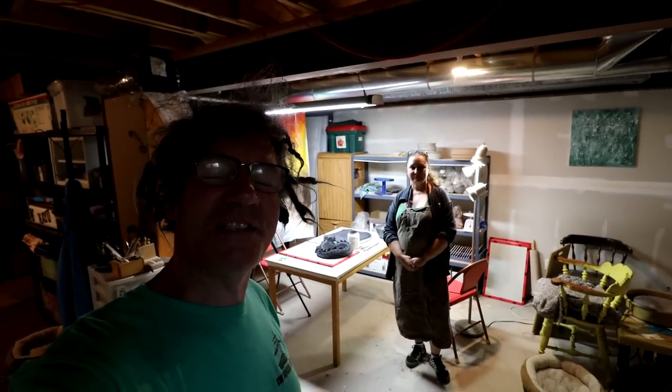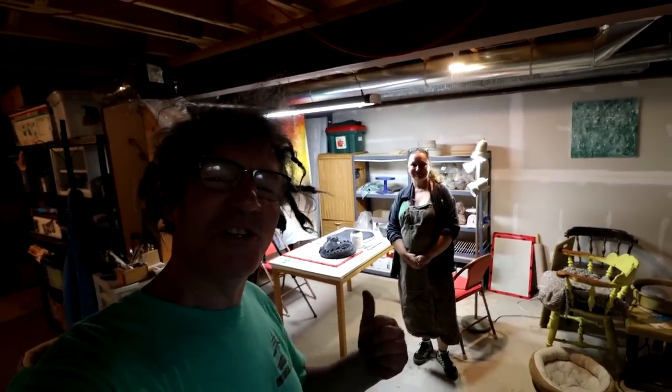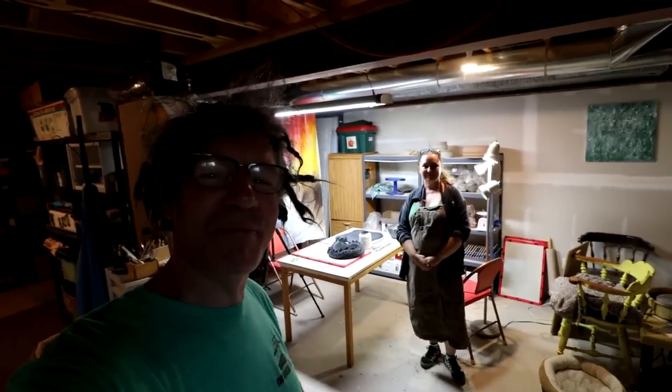Hi everyone, Nigel Saunders here. I'm back at Isabella's one week later to attach the bottom to the dragon pot.